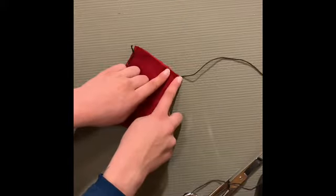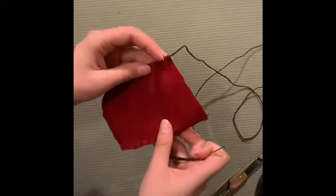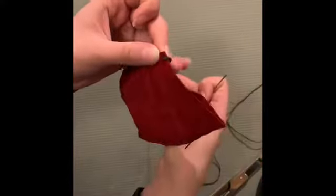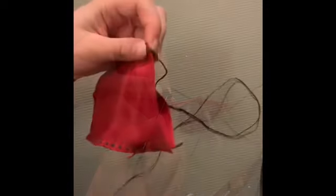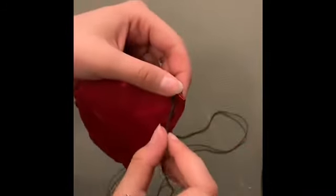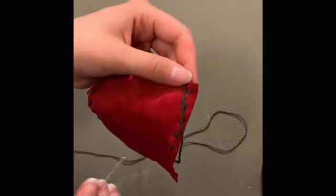Once you've done that and sewn all the way up to the very last stitch, here's what you're going to do: flip it over so the side your thread is coming out of is facing up. Then here's the important part — you're going to pull the thread up and over the top part of the pouch. Once you've pulled this thread up and over, flip the pouch over — see, it went up and over.